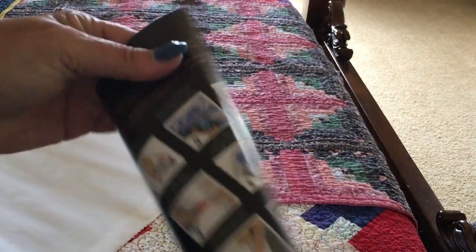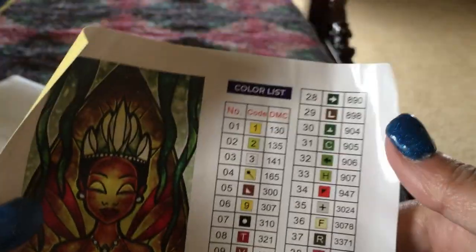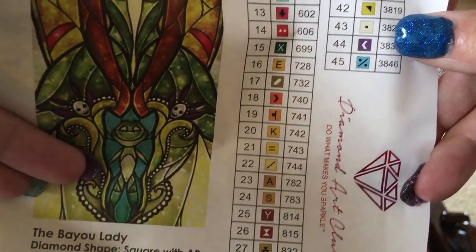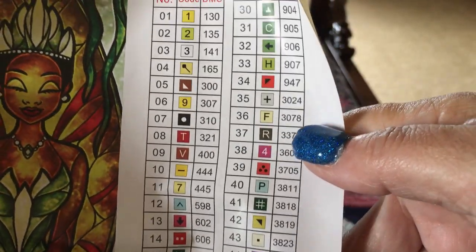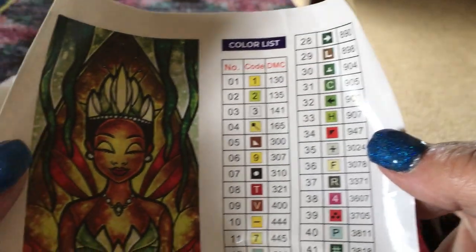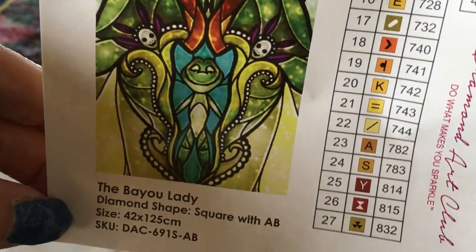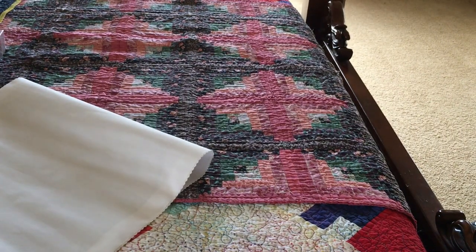We got our instructions — in case you're new to a diamond panel, okay. But we also got — the stickers! Yay, thank you Diamond Art Club! So there's your symbols — yay, great picture to put in with your records.